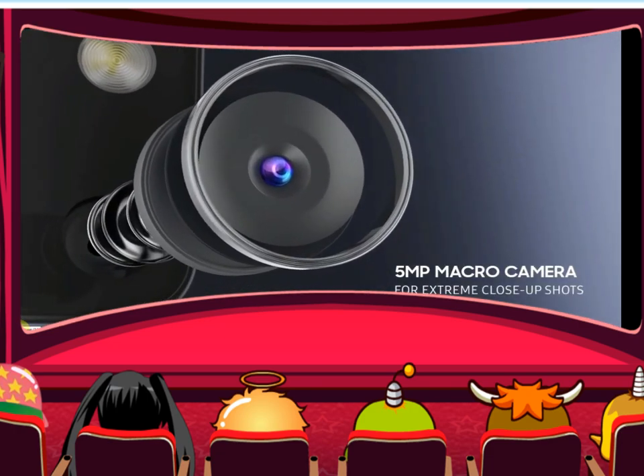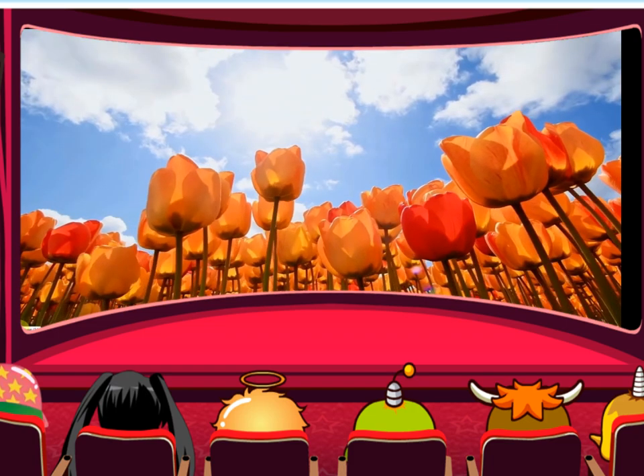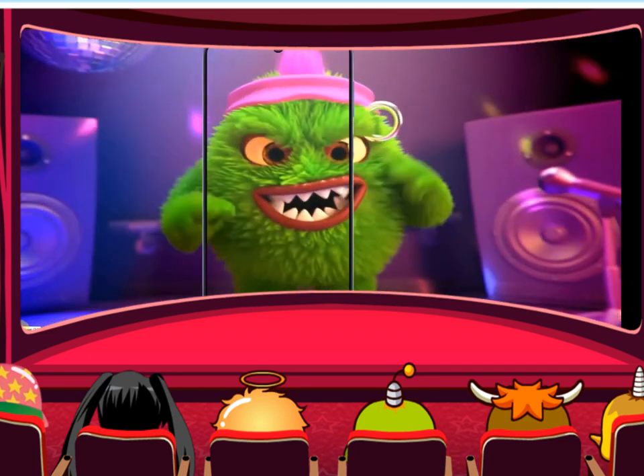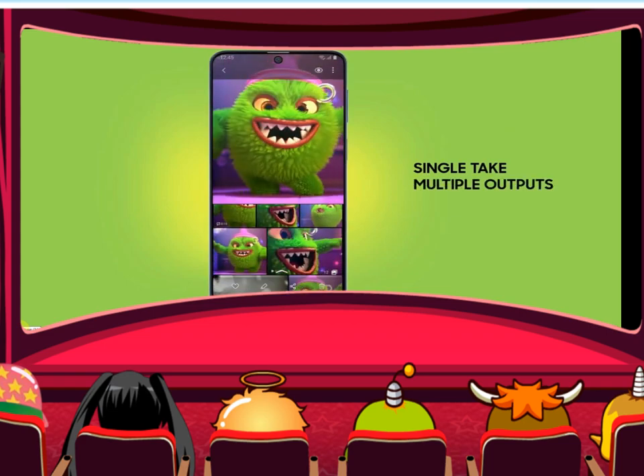We have 2 variants: 6GB RAM with 128GB storage, and 8GB RAM with 128GB storage. There are also 2 color variants: Electric Blue and Celestial Black.